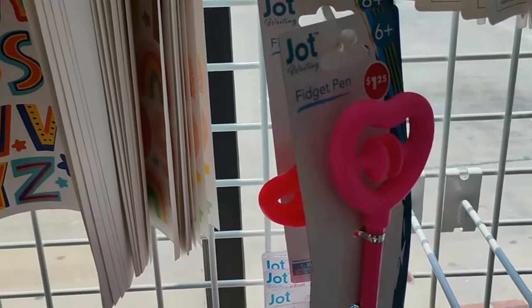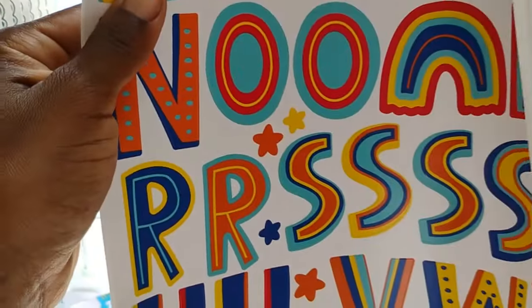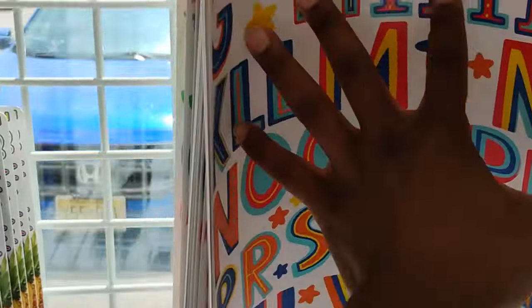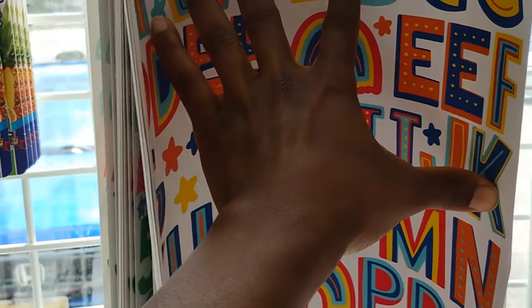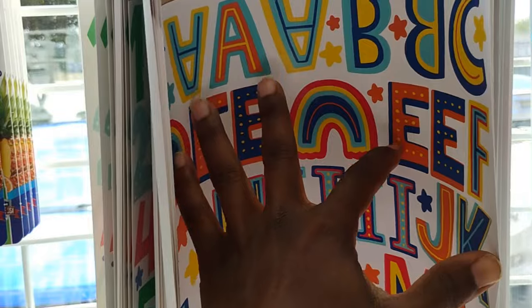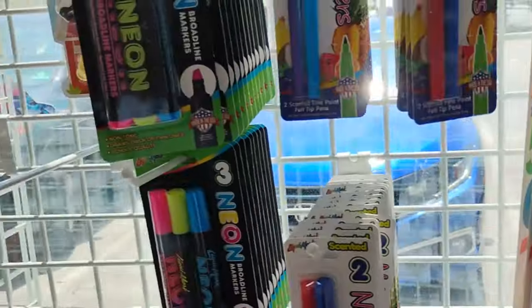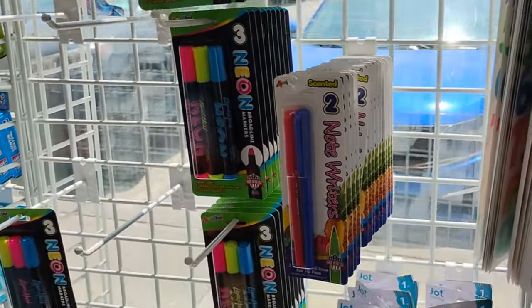They also have these fidget pins — I showed you guys this last time. Then they have classroom creations with the alphabet, which are really cute, peel and stick, removable, won't harm your walls. And neon markers.